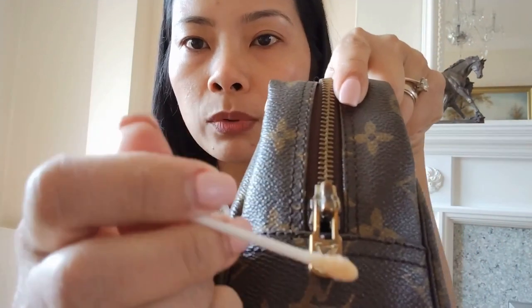I've got a small container here. I just poured some of the Brasso liquid and I will dip my q-tip — not too much, because if you soak it too much it will absorb on the fabric. What I'm going to do first is the zipper pull.